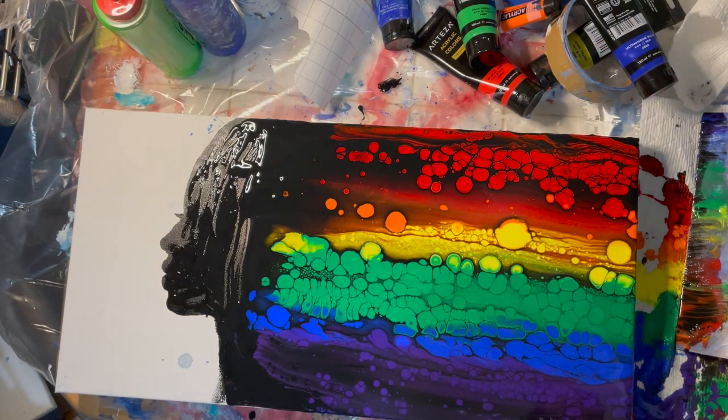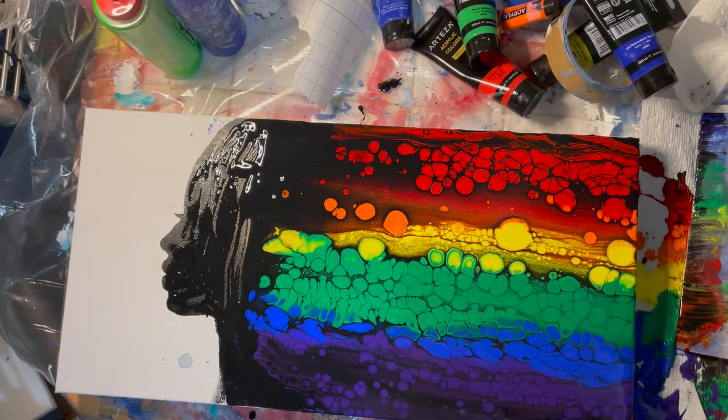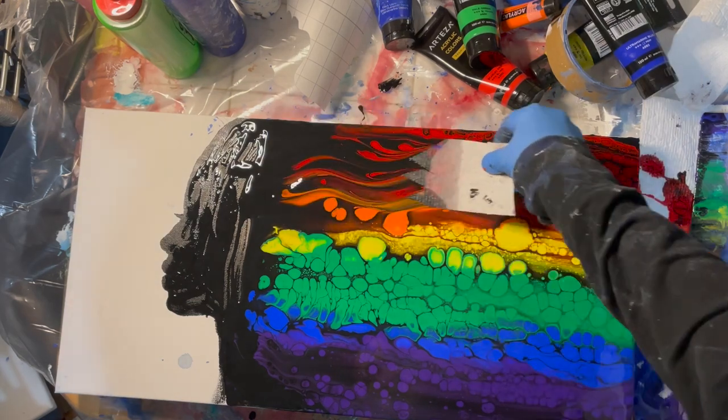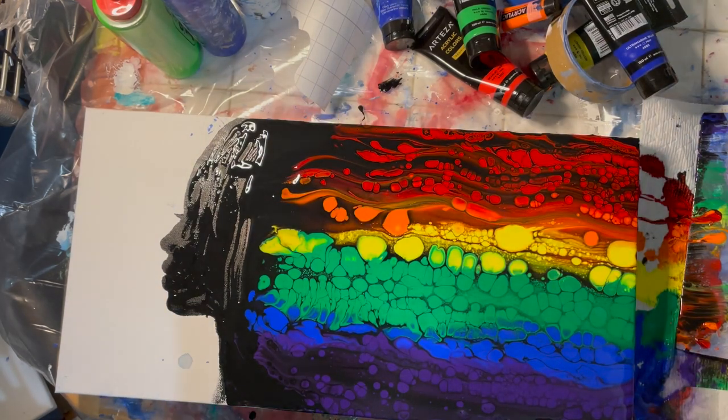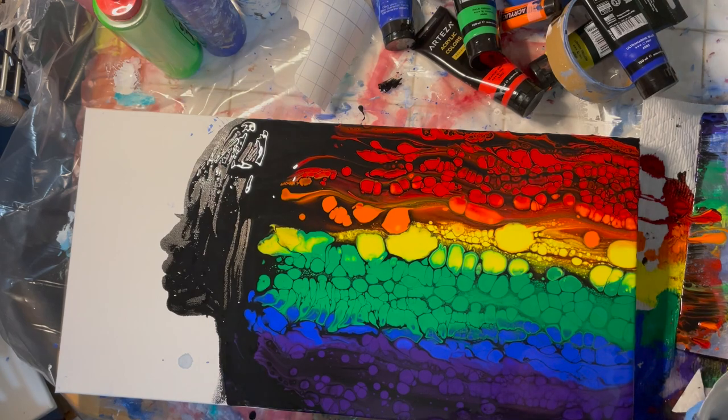I take a paper towel and cut little triangles in it so there are little sharp edges. I use a different piece of paper towel for each section so that I don't mix the colors.